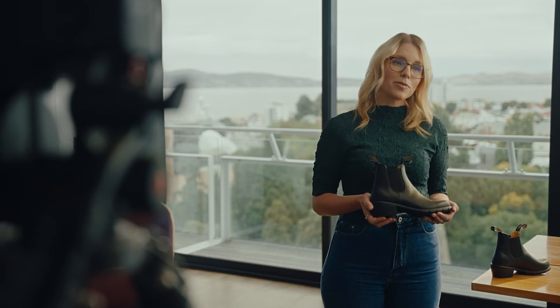Blundstone uses UK sizing, so jump online if you need to convert. If your foot is on the wider side, try going up half a size. Blundstone's half size increases width, not length.